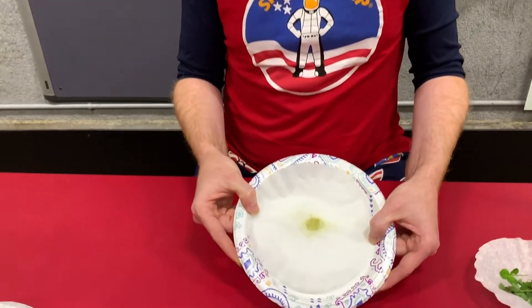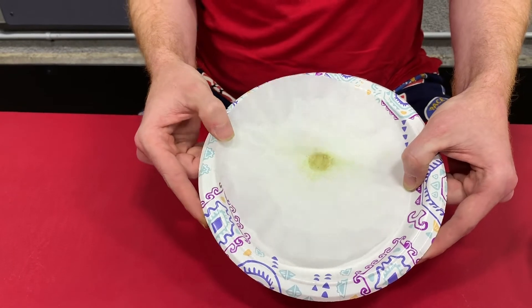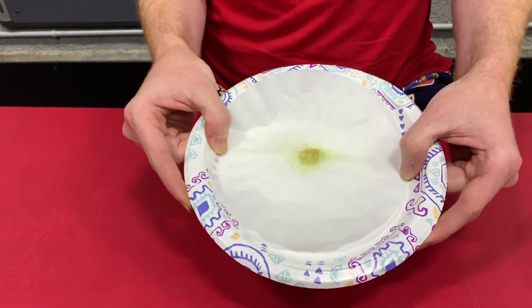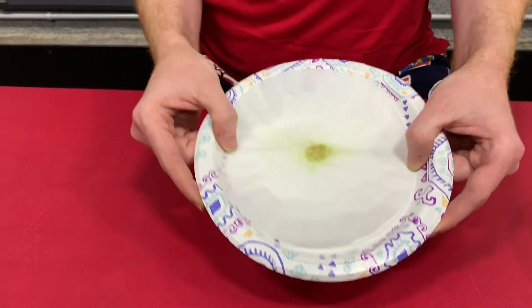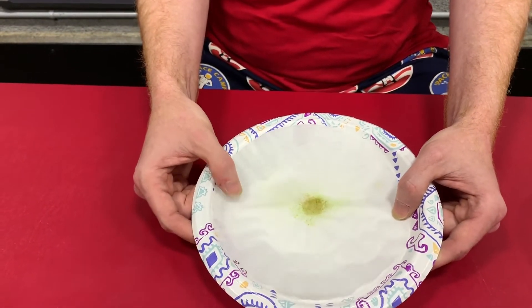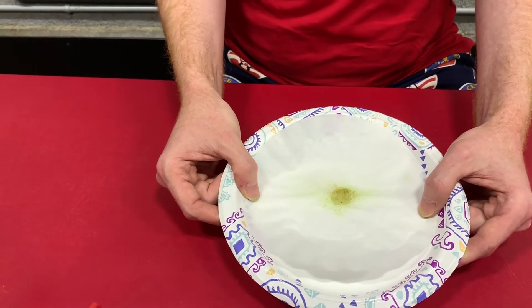It's been about five minutes since we did our experiment, but wanted to show you the results. Part of being a scientist is peer-reviewed work. So as a scientist at home during this time, we want you to share your work online — share your pictures, share your scientific setup — so that we can see your science and how your science never stops.